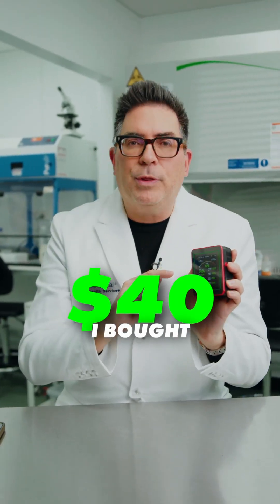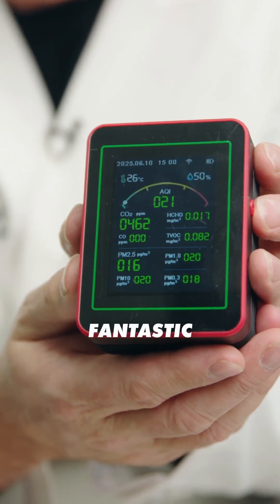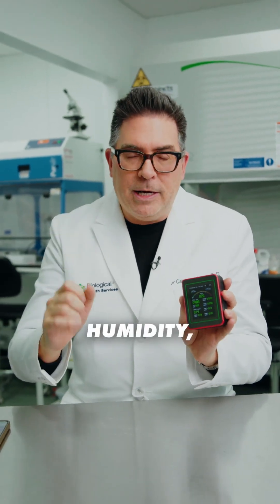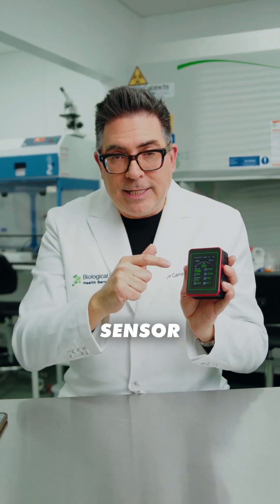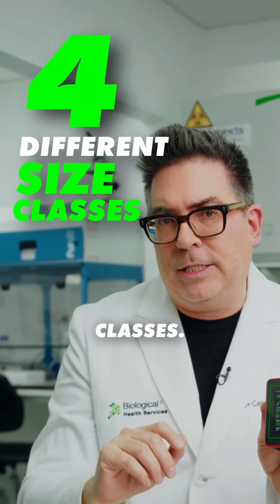For less than $40, I bought this 15-in-one device. I think it's absolutely fantastic because it measures not only temperature and humidity, but it measures particulate matter. This inexpensive sensor measures it over four different size classes.